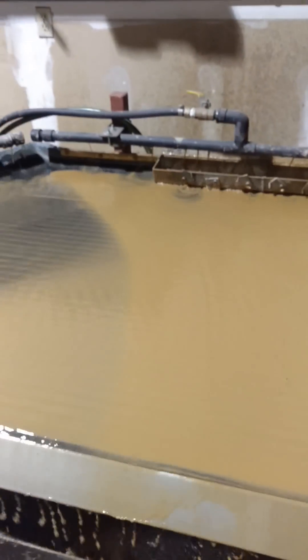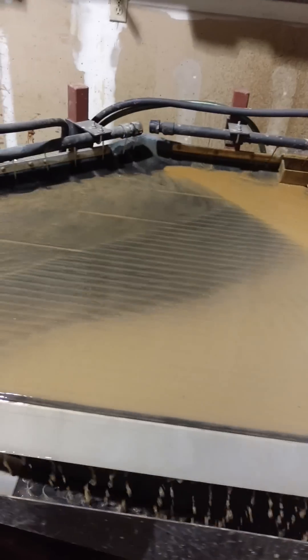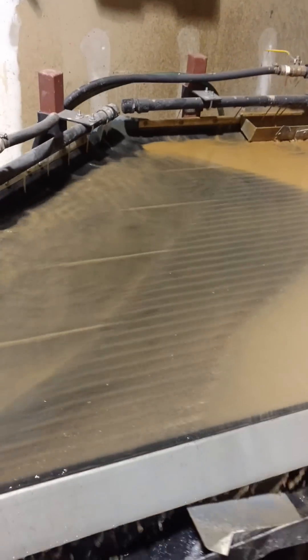We'll run one bucket through there. It shakes along the table. All the fines end up in there. There goes a little piece of gold right there.